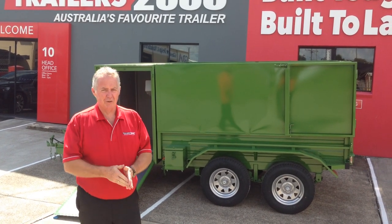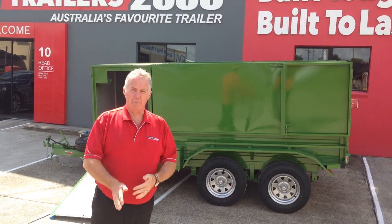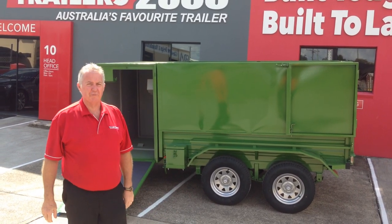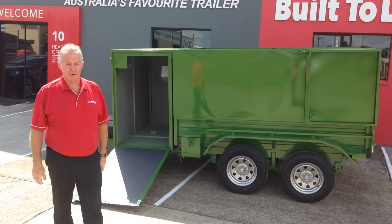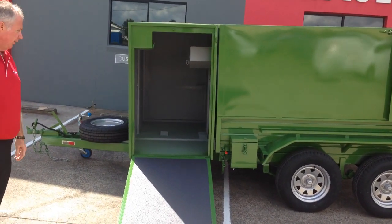Hi, it's Steve from Trailers 2000 again. I just wanted to show you one of our specialty trailers. This is probably the best mowing trailer in Australia at the moment — it's a fantastic trailer. There isn't too much that's not on this trailer. This is a standard two-ton GVM tandem axle trailer.